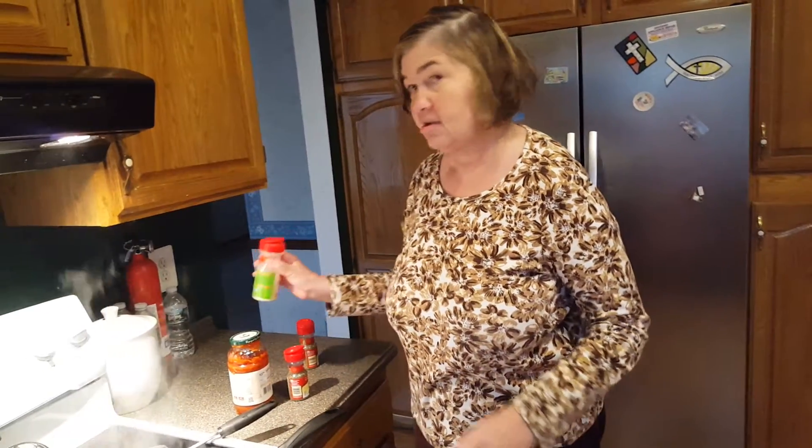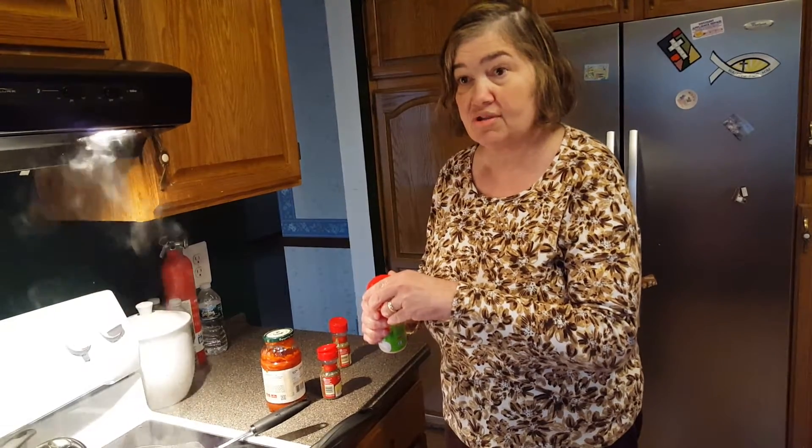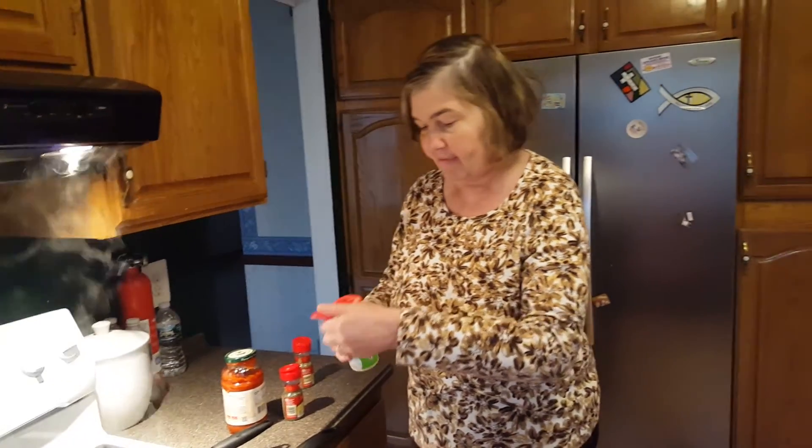Today we are making Baked Ziti. It's kind of a rainy November day — well, wait a minute, it's supposed to be December today. It's December 1st and we're having rain.